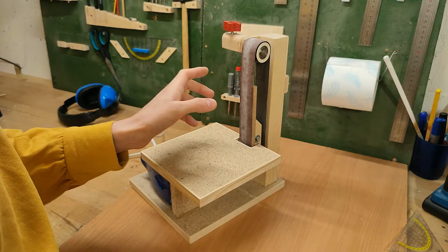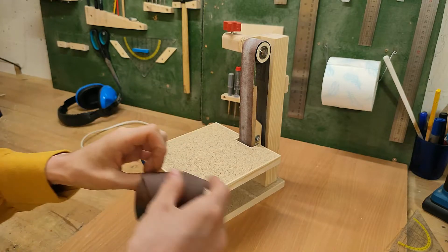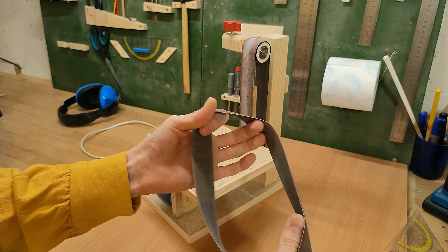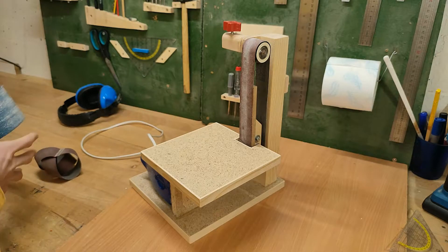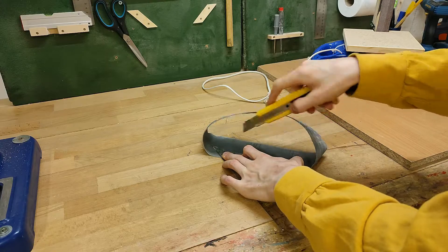So this is also a good time to talk about the sanding belts that I'm using on this thing, because they are not regular off-the-shelf sanding belts. Actually, they are a ripped one of my regular belt sander sanding belts, cut into 30mm wide strips.